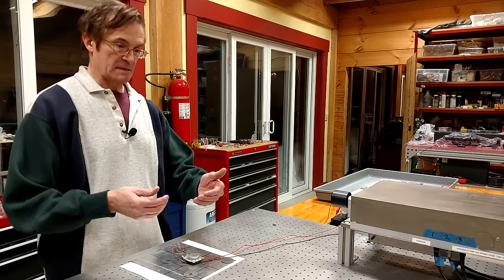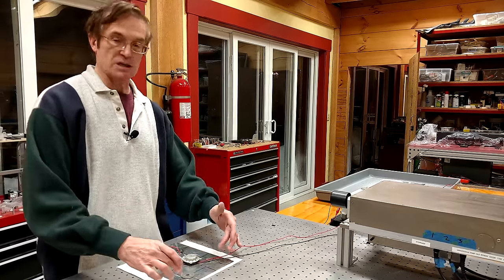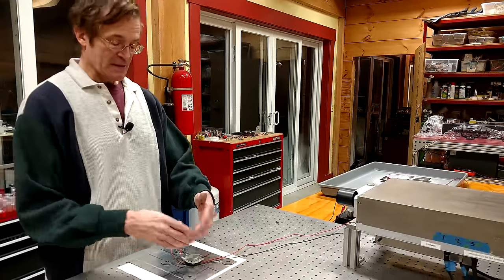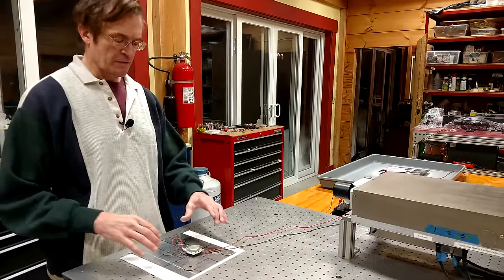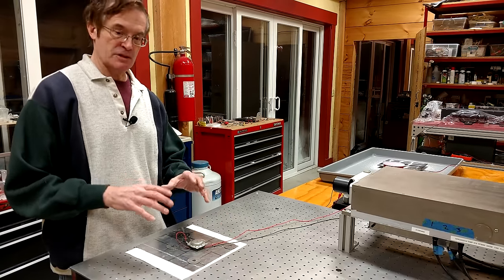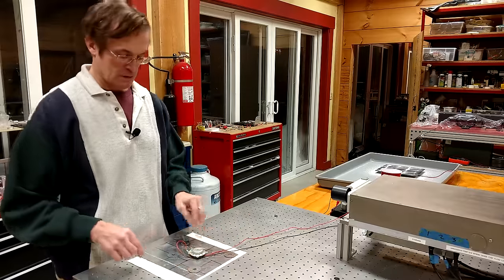You could potentially cut holes in a monolithic plate to achieve the same thing, or put struts across a plate like piano makers do. But this is very easy. As a rule of thumb, the amount of mass in the counterweights is approximately 20 to 25 percent of the mass of the whole plate, divided into five different weights.